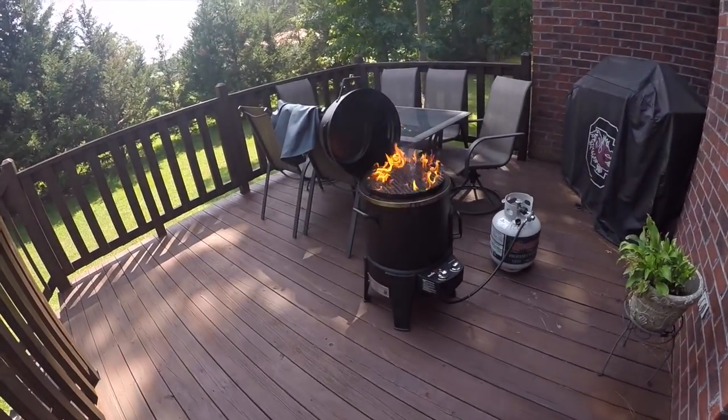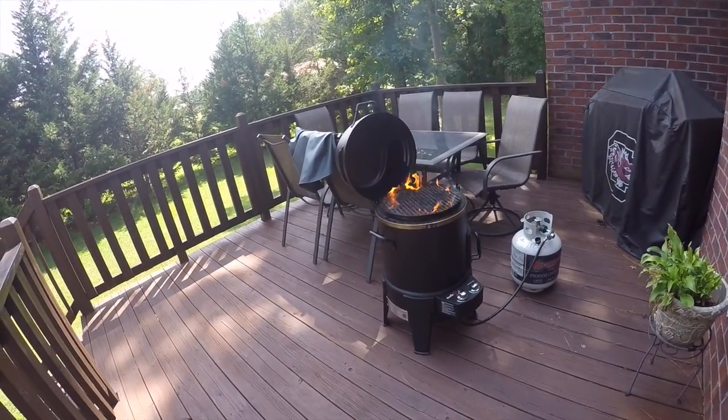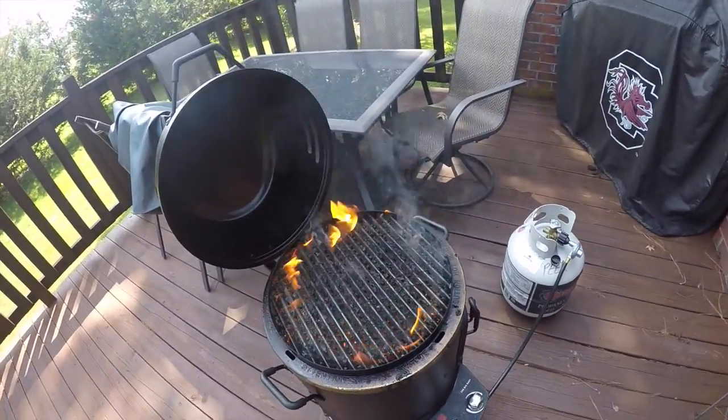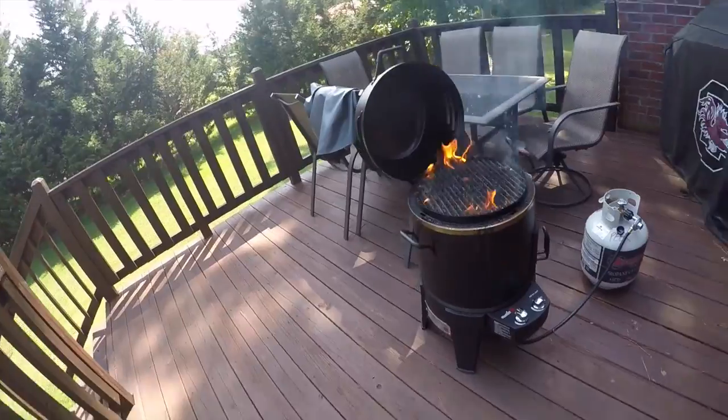Some of y'all are probably wondering about the fire on the grill — well, yeah, that happens sometimes. You get grease on your cooktop and it burns off. See, it's burning off right here. Once there's no fuel for it to burn, it just dies off. Grease gets down in there, catches on fire, and that's not a big deal. Some people wig out about it, but it's actually okay.